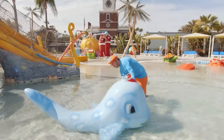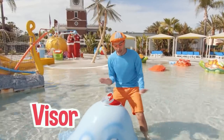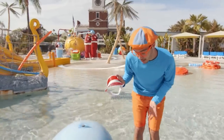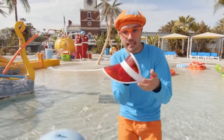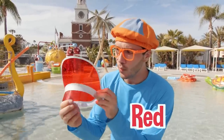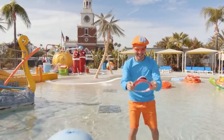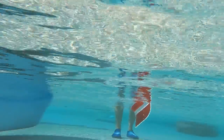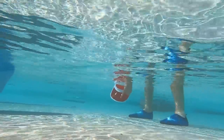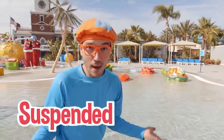Look at this — he's wearing a hat or a visor so the sun doesn't get in his eyes. You mind if I borrow your visor? Let's see if this sinks or floats. What do you think? Do you think this red and white visor will sink or float? Look at it — the top part floats, but the bottom part is kind of heavy so it sinks. It's kind of suspended in the water!